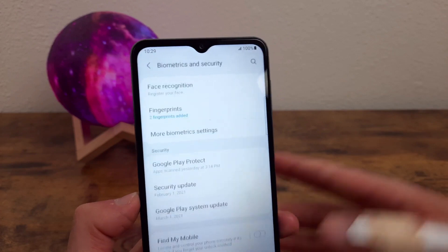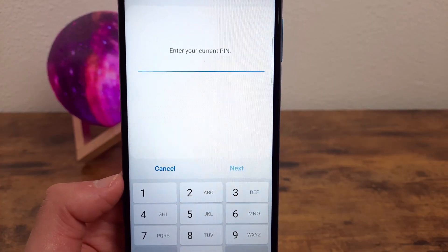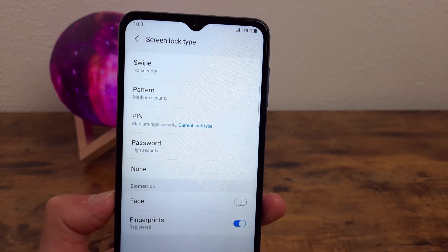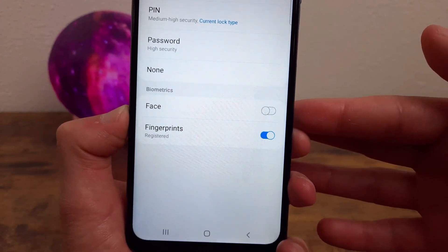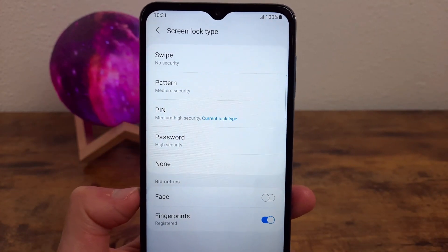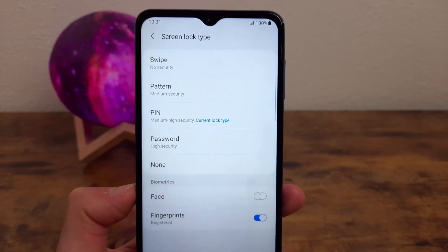Once everything is set up, go back to your main Settings menu and go to Lock Screen, then Screen Lock Type. It's going to have you put in your PIN, and once you do, it's going to take you to a screen where you can choose which kind of lock screen you want — a pattern, a PIN, a password, or biometrics with face recognition and fingerprints. If you don't want any security at all, you can choose Swipe or None, though I don't recommend that.